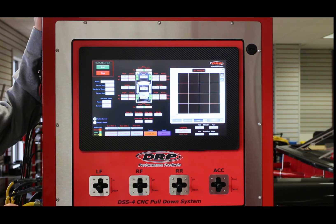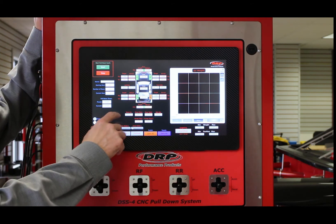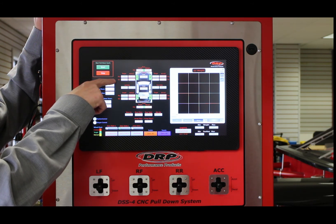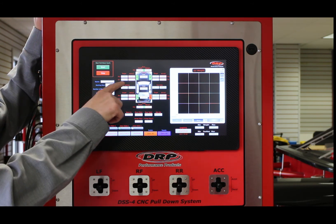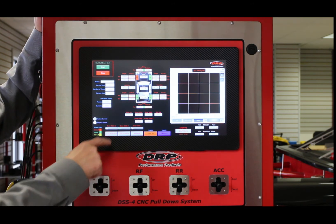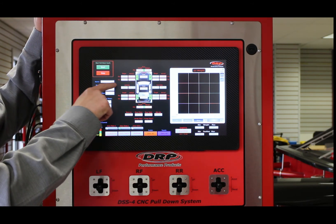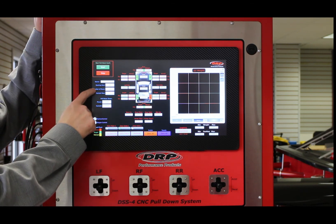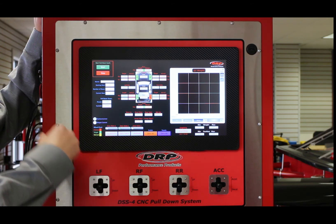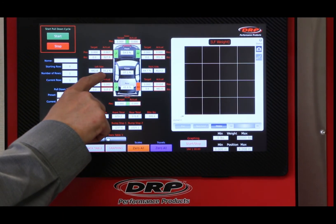Once you're ready to actually pull the car down using the automated controls, here's what we're going to do. This is our home screen. On the home screen, we've got our wheel weights and position for each wheel. You'll see two columns: a target and an actual. Actual is what the system is reading right now — the current weight and position of each wheel. The target is what we have it programmed to go to, and you'll see those numbers show up in the target windows.